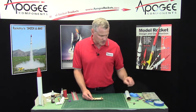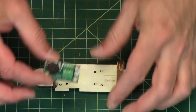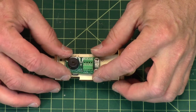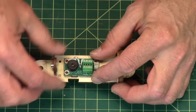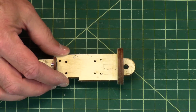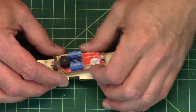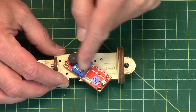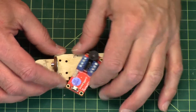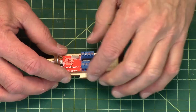Now we're going to assemble the altimeter onto the sled. For the Easy Mini, it's going to go near that little notch right there. For the Perfect Flight Stratologger, it doesn't really matter which way it goes — it could go this way or that way. I prefer to have the terminal blocks as close to the switch as possible, but it could go the other way too; it just means your wires are going to be a little longer.